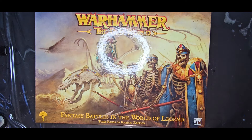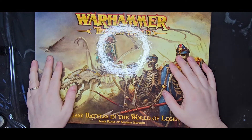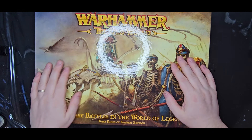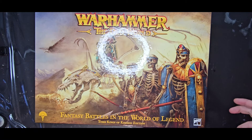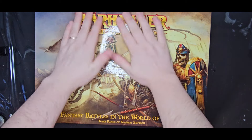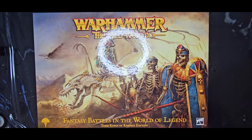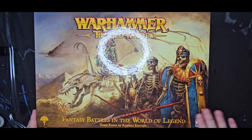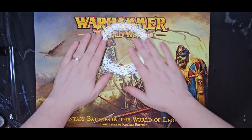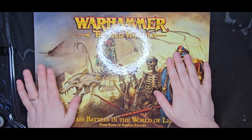Not one to want to disappoint you, I also have the other kit. I just had to review both of these one way or the other. I really need to make sure that I show you what's actually in these things and help you understand exactly what you get from buying this kind of kit. So here we have the Tomb Kings of Khemri edition of Warhammer: The Old World. This one is more expensive, retailing at £175.